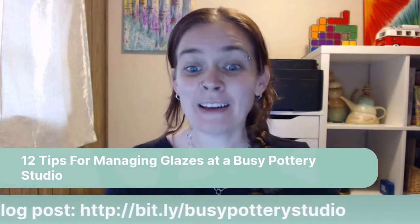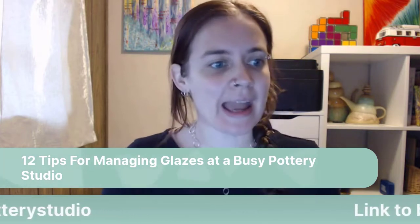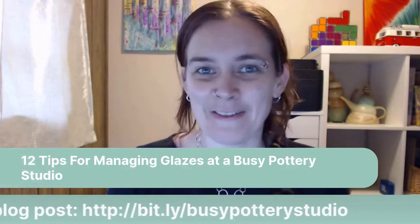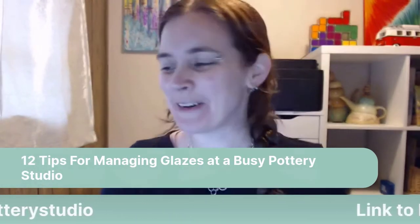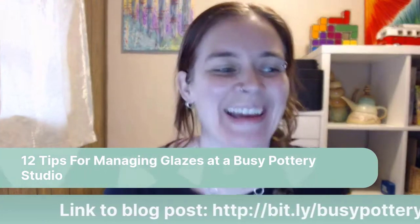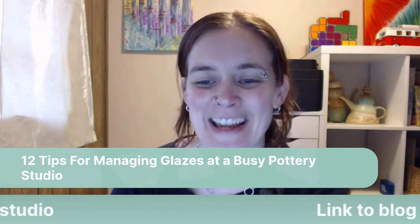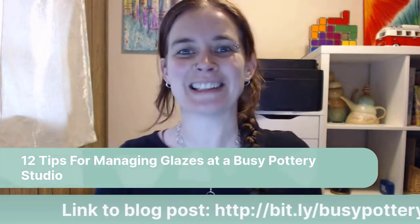Good morning and welcome to Ceramic Storytime with Sue. I'm going to give you a bit of time to join me and make sure my live video is working. It looks like I'm live — sorry, I was noticing my live video started before it told me, so I was just staring at the screen. It's always fun to see if my technology is going to work each week.